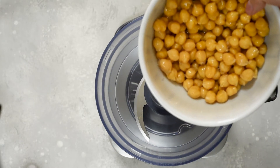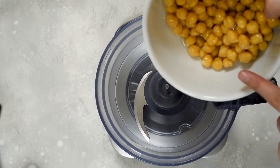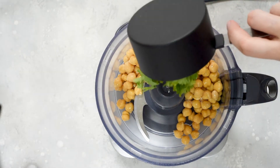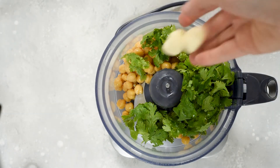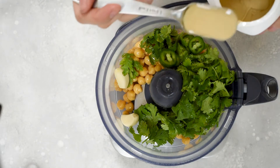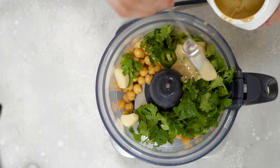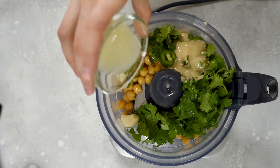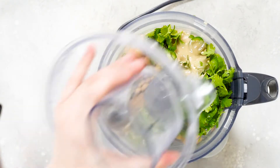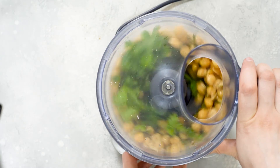Put all the ingredients in your food processor. But before you add the chickpeas, reserve 1 tablespoon to garnish the hummus. Add 1 cup of cilantro leaves, 2 garlic cloves, 5-6 slices of jalapeño, 2 tablespoons of tahini, 1 lemon juice, and 1 teaspoon of cumin seeds.